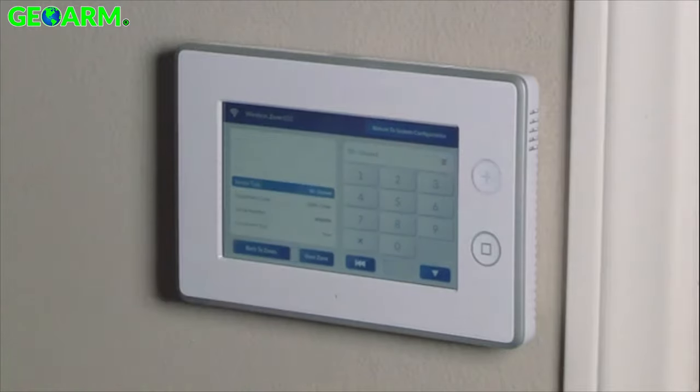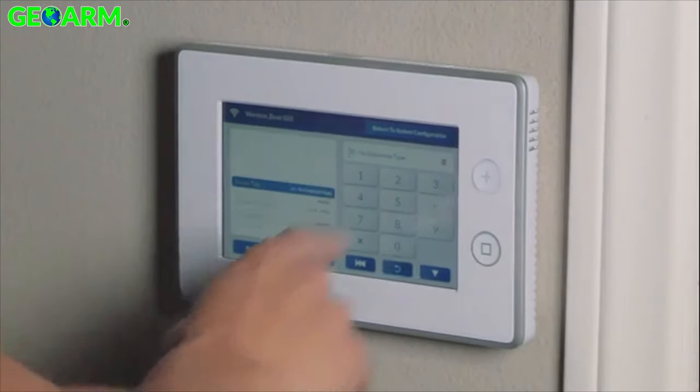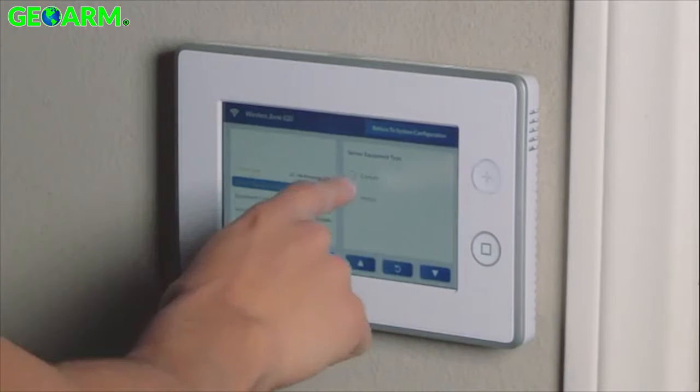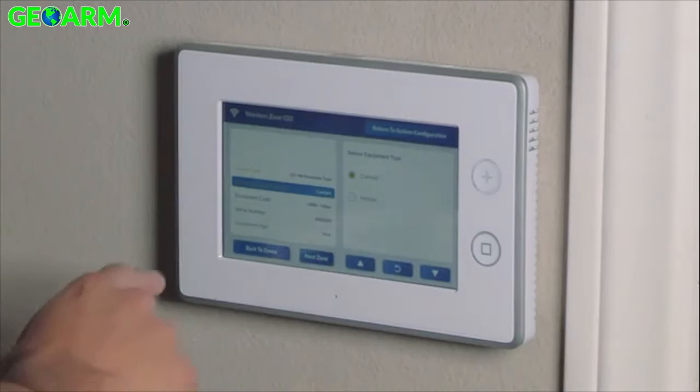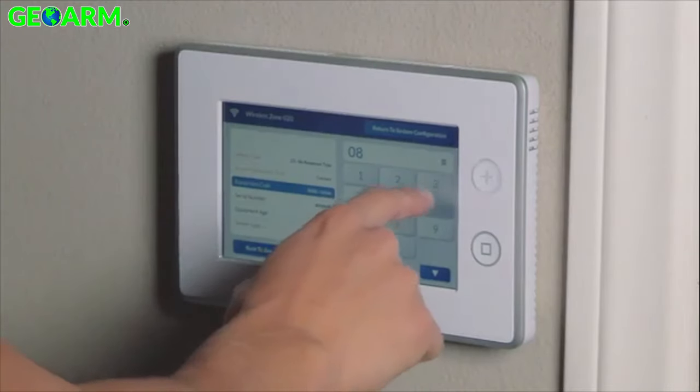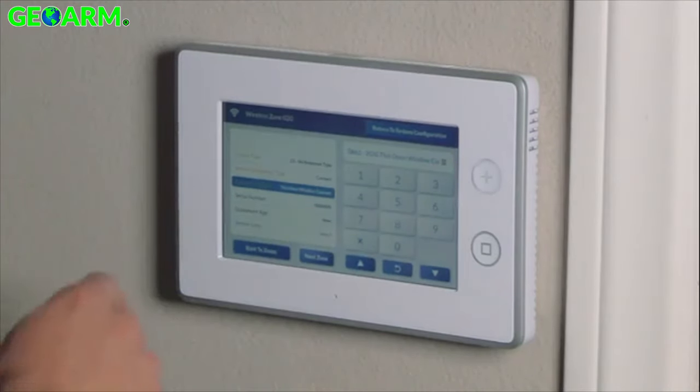We'll start first with sensor type. The sensor type will be 23 no response. The next question is equipment type, so we'll choose contact for that. The equipment code is going to be 0862, same as the 2G door contact.